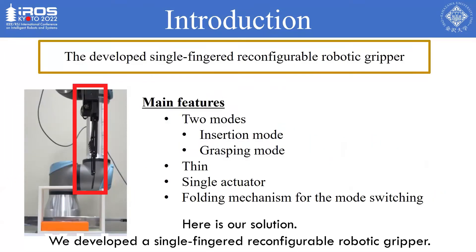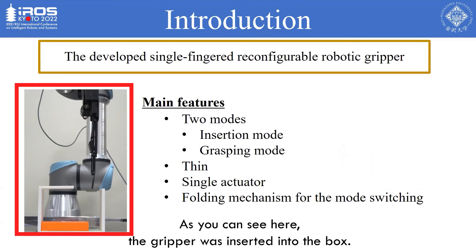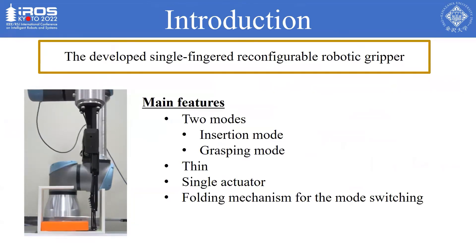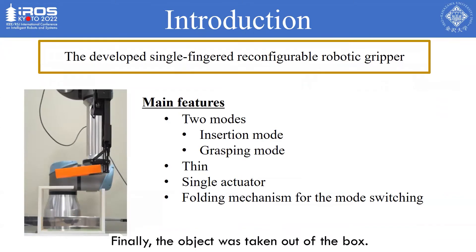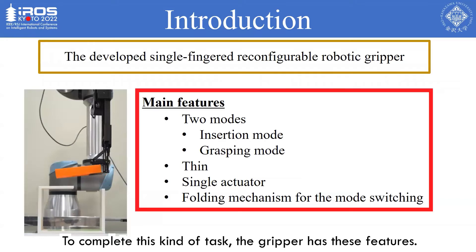Here is our solution. We developed a single-fingered reconfigurable robotic gripper. The gripper was inserted into the box, the mode was then changed to grasp the object, and finally the object was taken out of the box. To complete this kind of task, the gripper has these features.